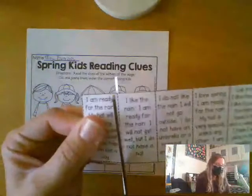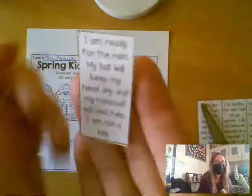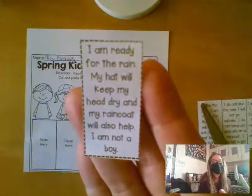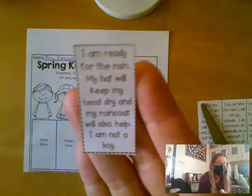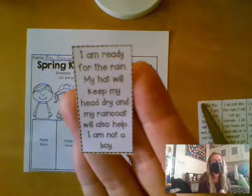I'll do the first one with you. The first sentence says: I am ready for the rain. My hat will keep my head dry, and my raincoat will also help. I am not a boy.